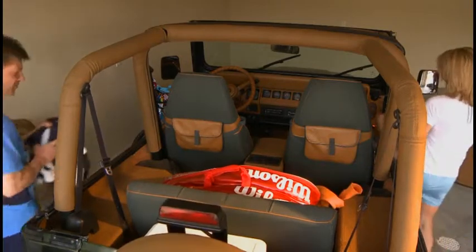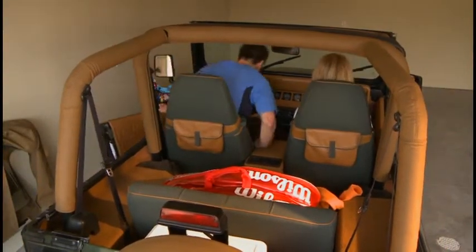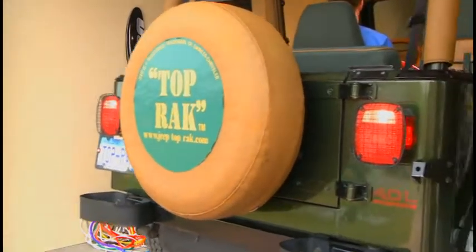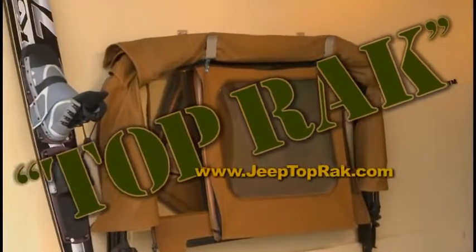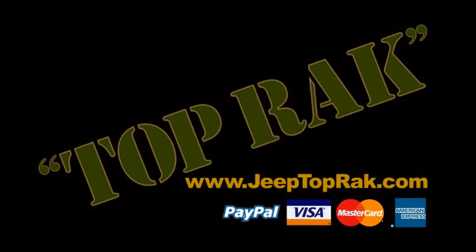Top Rack is America's first and only rack system designed specifically for the Jeep soft top. Top Rack is available now for just $59.95 plus tax, shipping and handling. To order Top Rack, call 612-840-3025. That's 612-840-3025, or online at JeepTopRack.com. Top Rack is on YouTube!